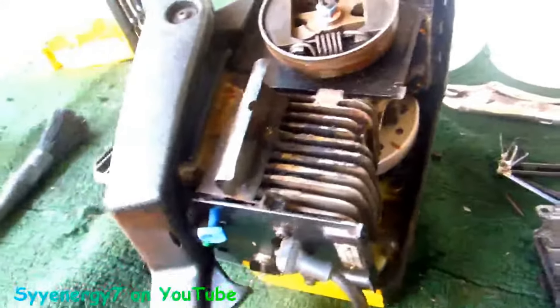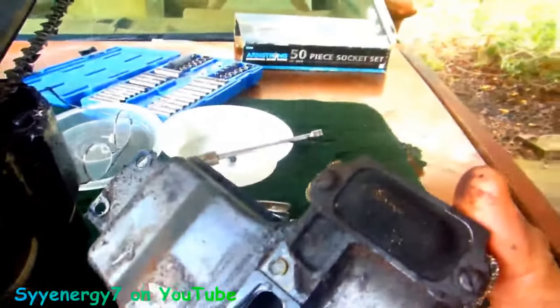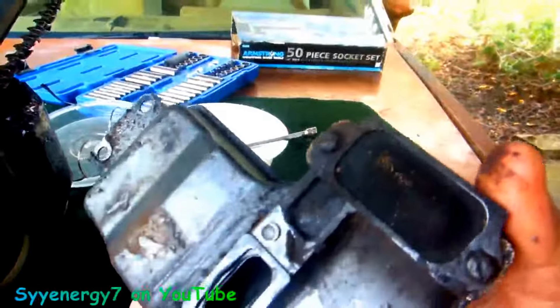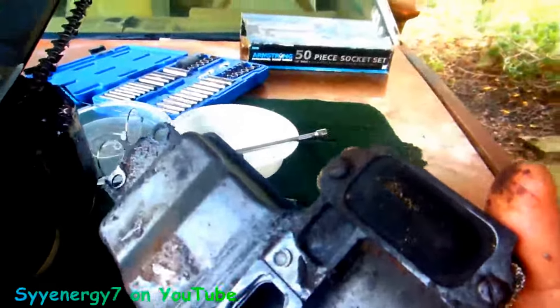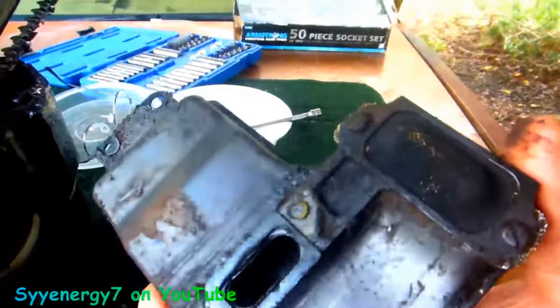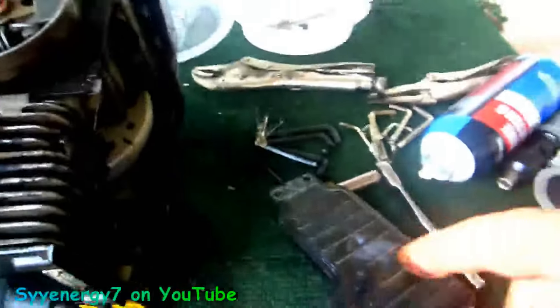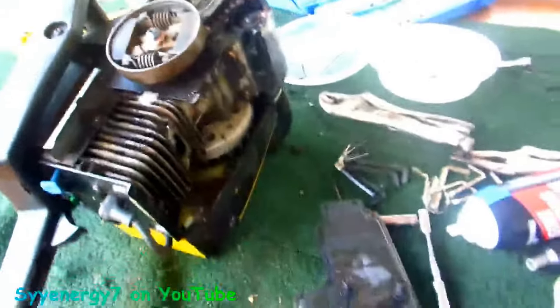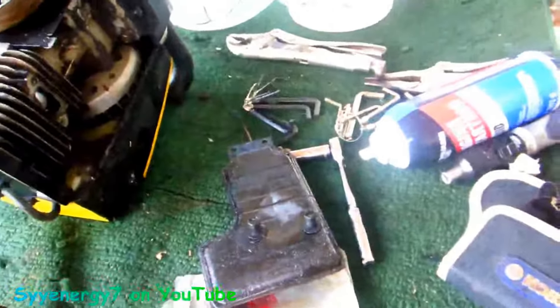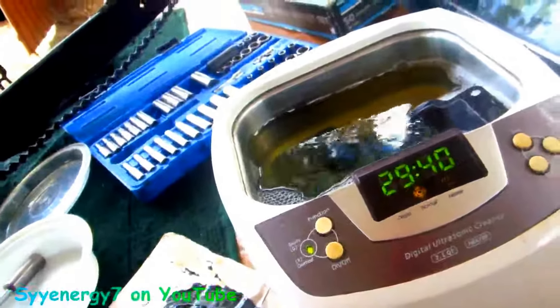I'm going to clean this off with some awesome cleaner first, then put it in the ultrasonic cleaner to get it really squeaky clean. This screen probably has half clogged up — it doesn't quite look it, but it probably is. I'm not going to take it out, I'm just going to use the ultrasonic cleaner. I'm assuming that screen is probably blocked up halfway. I bet that muffler was never off — the saw doesn't look like it's had much use.